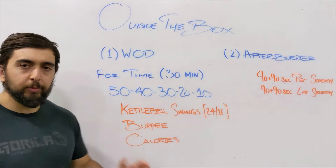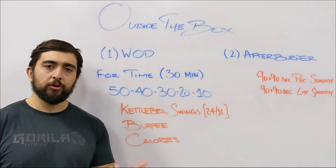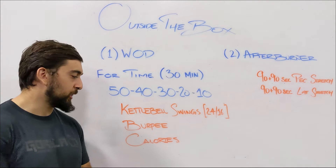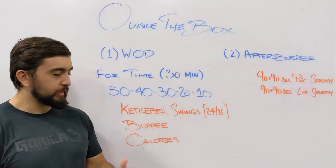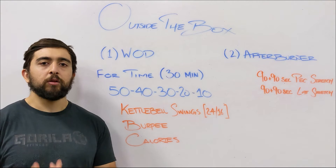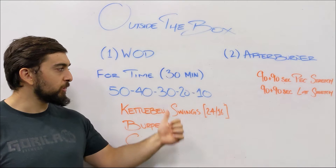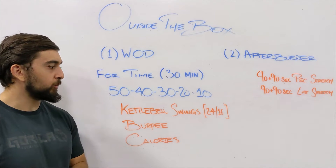Burpees will be a little slower, but really try to find your rhythm and connect your breathing with your movement to take your mind off the fatigue. Think about your breathing being connected with how you're going down and standing up — that'll help you last longer through the 40s and 30s. Remember, once you hit the 30, 20, and 10 you're over halfway and almost done.